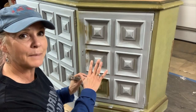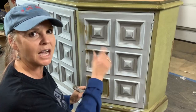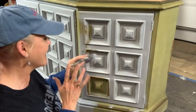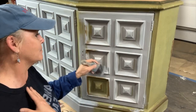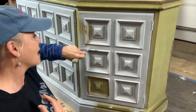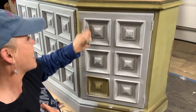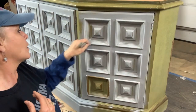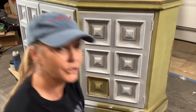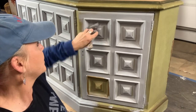I personally do not mist my piece with water while doing slick stick because I want the slick stick to be touching my furniture piece directly. I don't want water in between the two — it's just a peace of mind for me. I prefer not to mist my piece, but I will mist my brush when using slick stick if I feel it's drying too quickly on me.